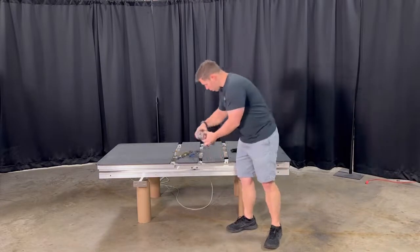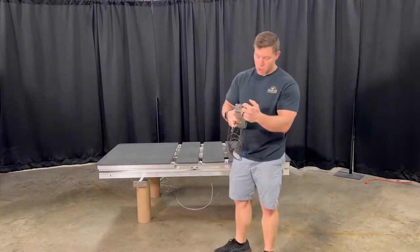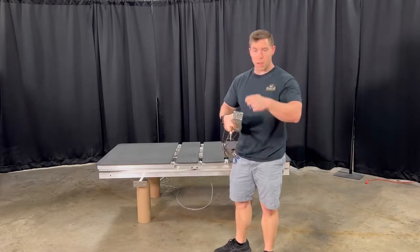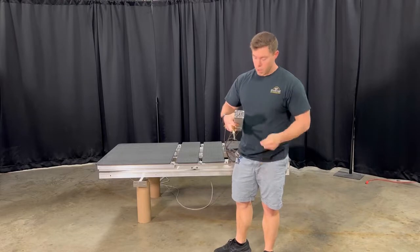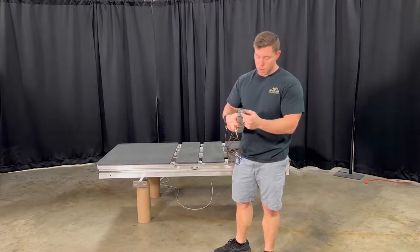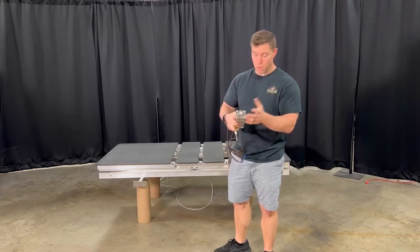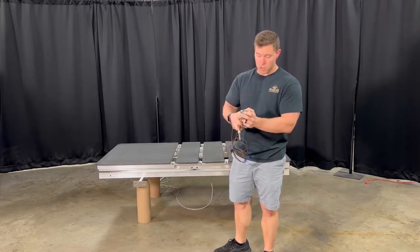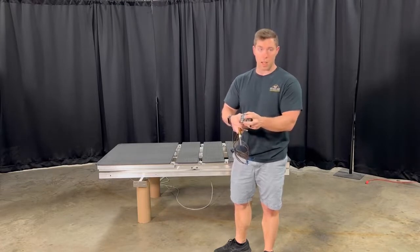This particular one right here has teeth on it that go all the way around, and that's how your crank handle will move it up and down. You do not want these teeth to get damaged, so there is a plastic sheathing that can go over top of it, or you can come up with your own way, just making sure that this is nice and secure and that it cannot get damaged.